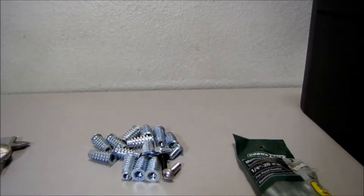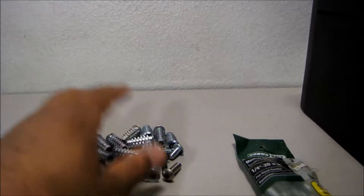Hello and thank you for making a purchase from one of my auctions on eBay. I made this video to show you that these inserts are actually quarter-inch by 20 threads inserts — they are not 3/16. I made this short demonstration video just to show you these inserts.